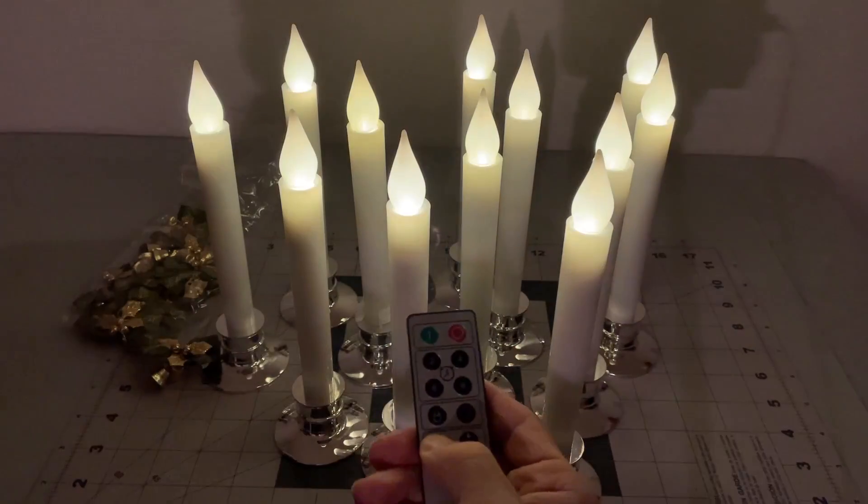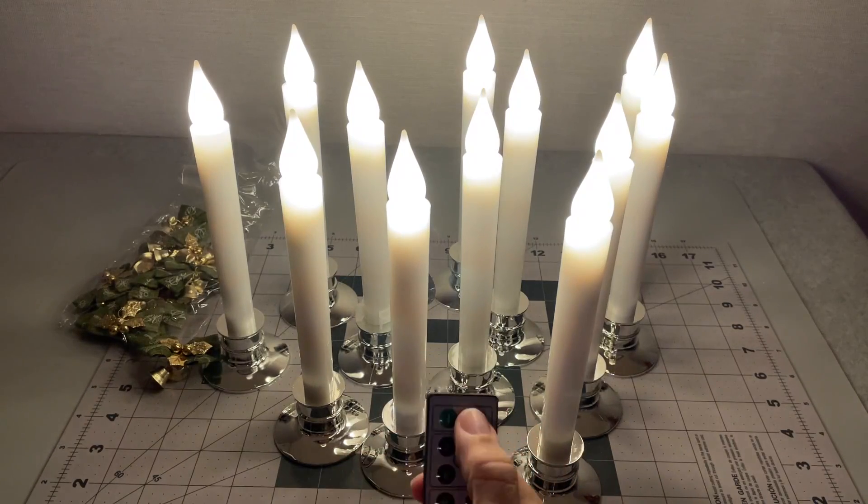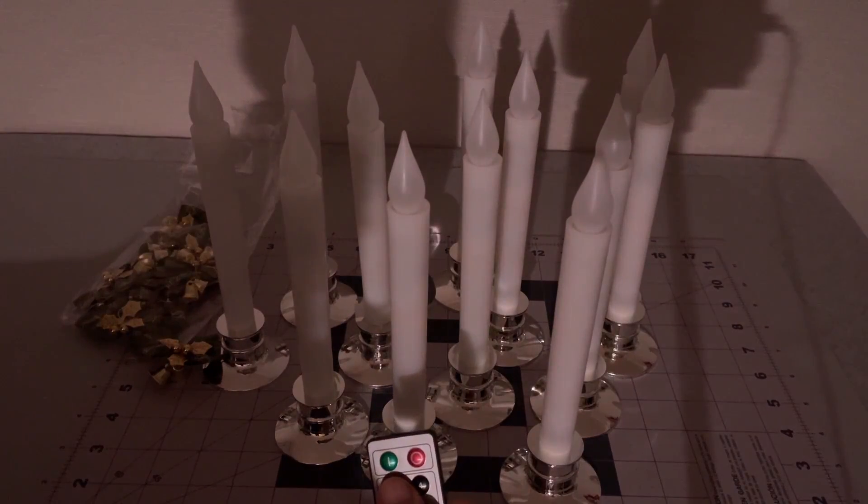Of course, you can manually dim them and turn them up. Hope that is a helpful look. Hope you have a great day.